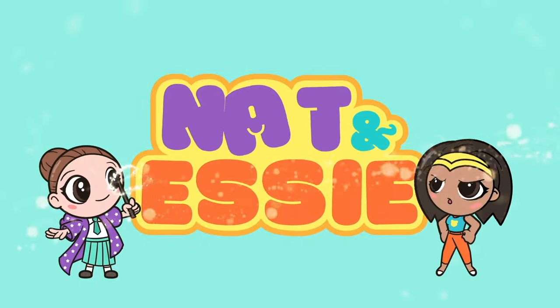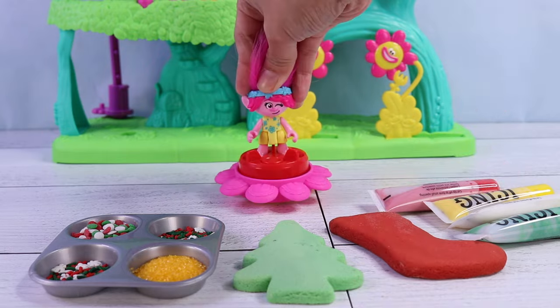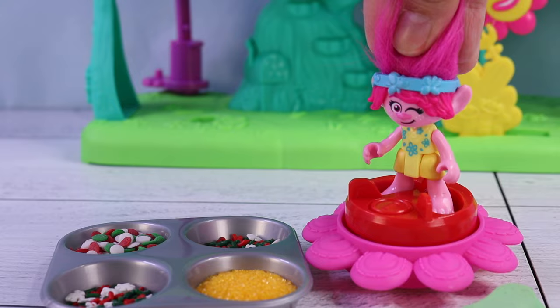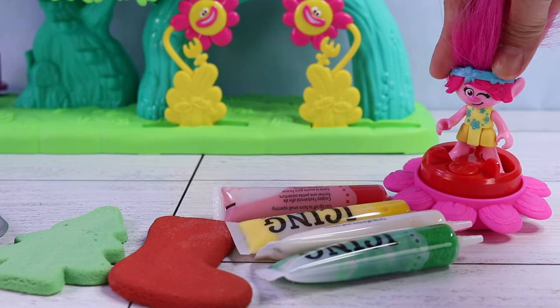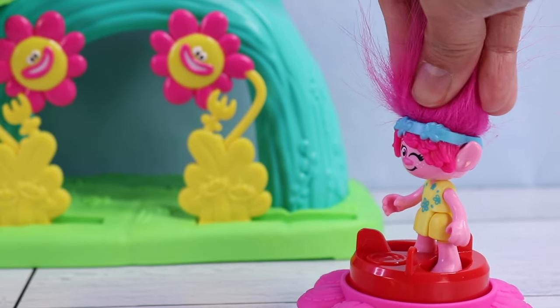It's Nat and Essie, plus Sprinkles the Bear. Let's see here — cookies, check; sugar, check; lots of sprinkles, check, check; and lots of icing, quadruple check. Branch, come on, we're ready.